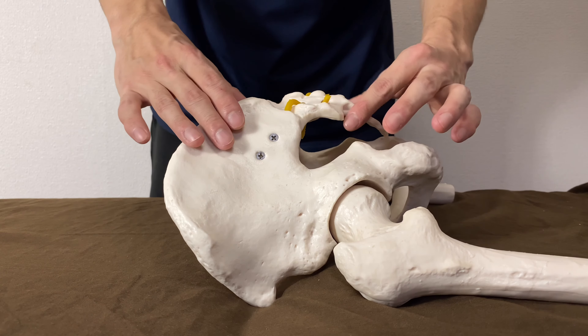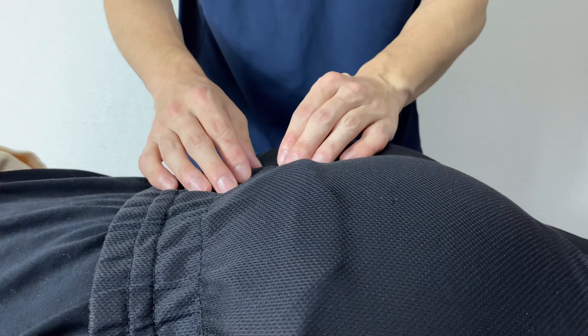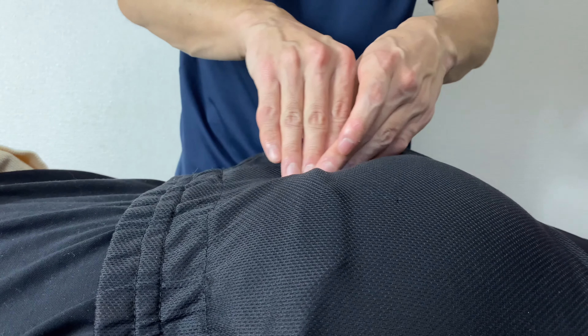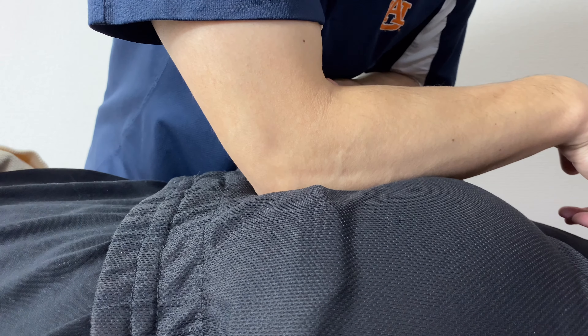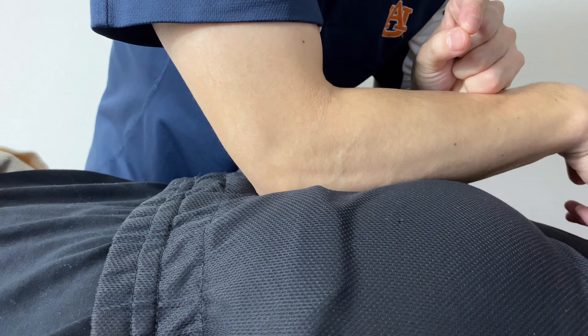Now I'm going to show you on a real person. This is the gluteus area. Imagine the sacrum here — triangular shape. I'm going to work on the lateral part of the sacrum using the flat surface of the elbow. Feel the edge of the sacrum, put the elbow, and sink in very, very deeply. As soon as I reach the fascia, the fascia starts to react. Wait until the fascia finishes its reaction.